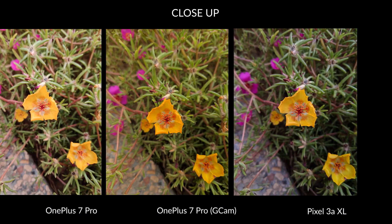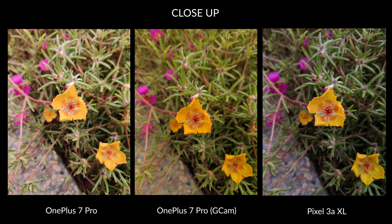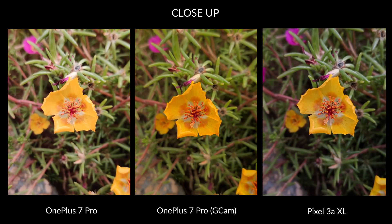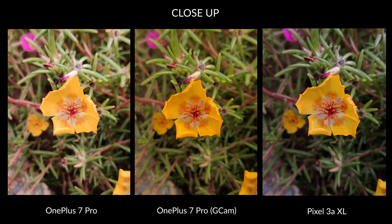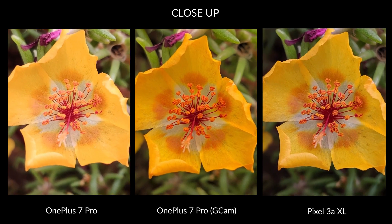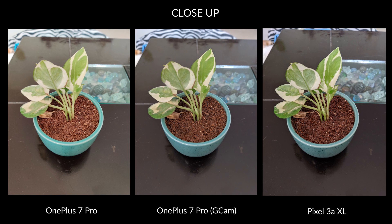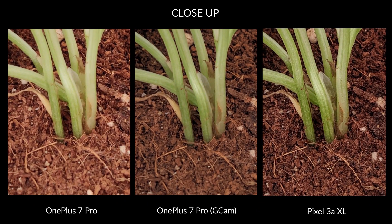Let's move to the close-up shots. The first one is of a yellow flower. You can see that the GCam port has fixed the overexposure issues in the background. It looks good but the color of the flower is more accurately captured by the default camera — it was a lighter shade of yellow and bright. Moreover, the GCam image doesn't showcase the finer details in the flower at 100% crop. The Pixel 3a XL clearly takes a better picture of the three. In the second sample, the contrast in the GCam sample looks excellent but it is the Pixel that again manages to impress. Similarly, at closer crop, you will notice that the GCam version is lacking in the finer details once again.